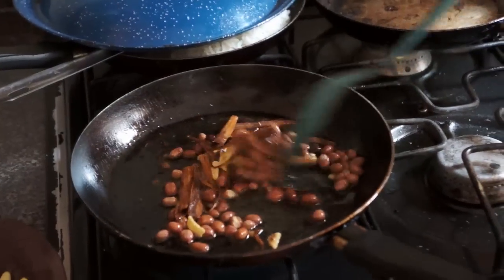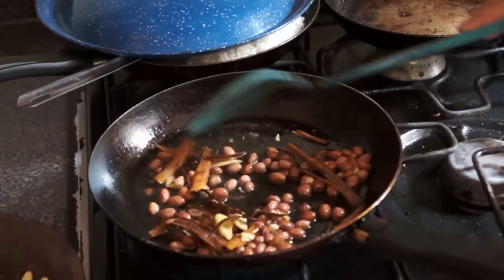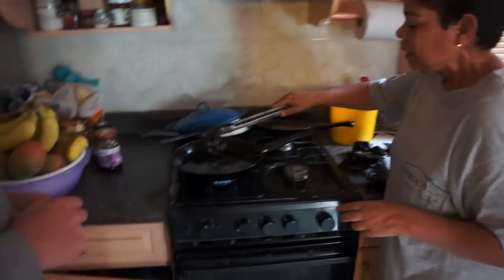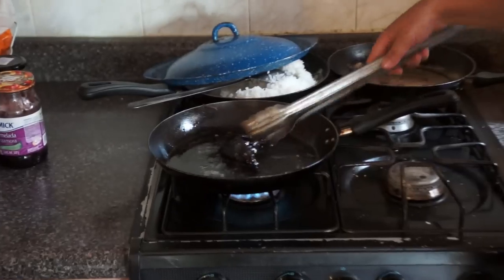We have canela, cacahuate. Look at what's going to happen right now.